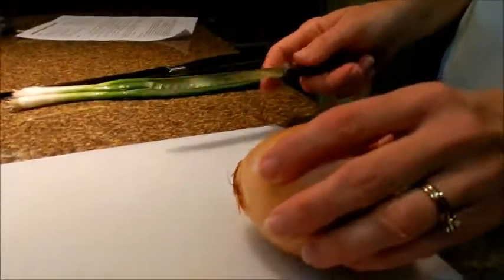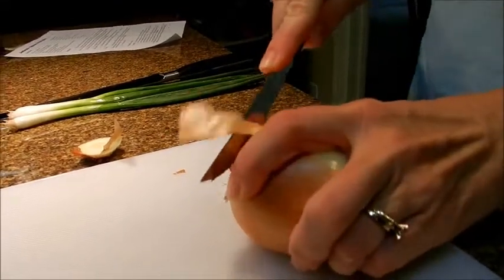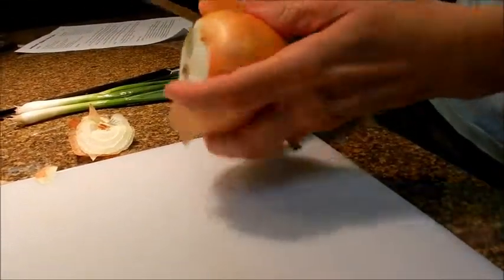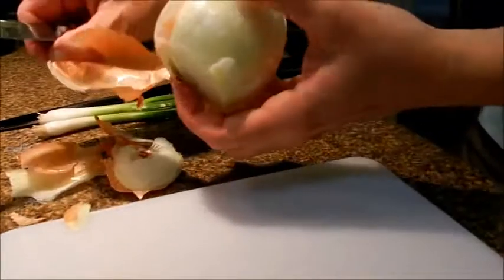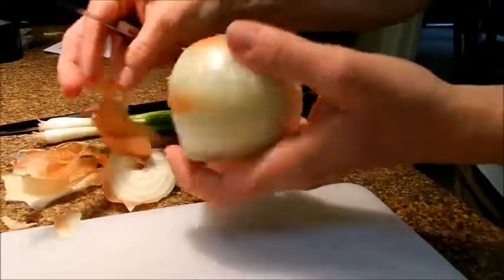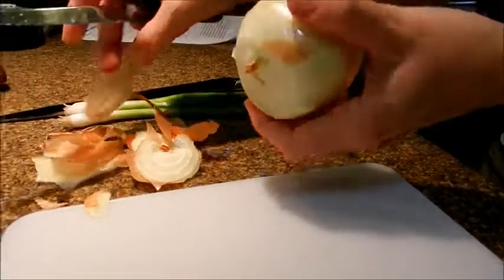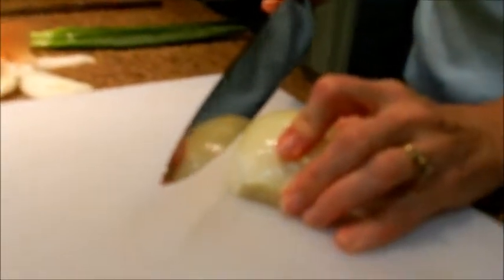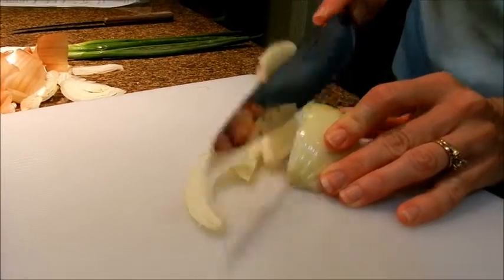The vegetables that I need for the stir-fried rice are an onion. Cut off each end, and I need a half an onion cut into thin strips.